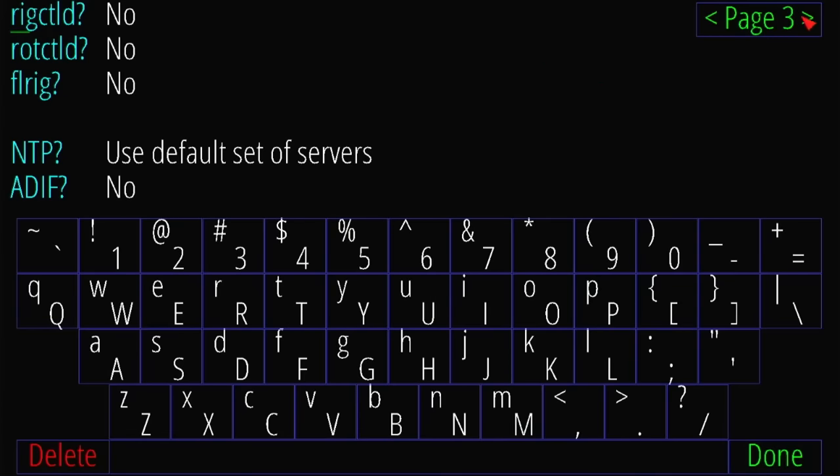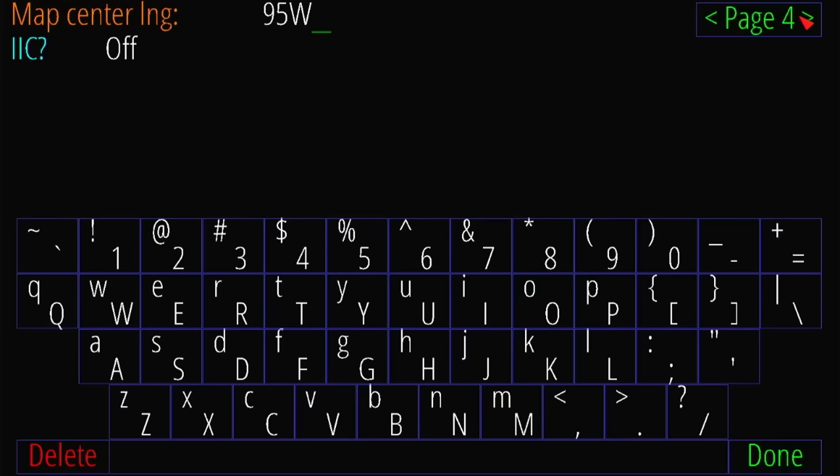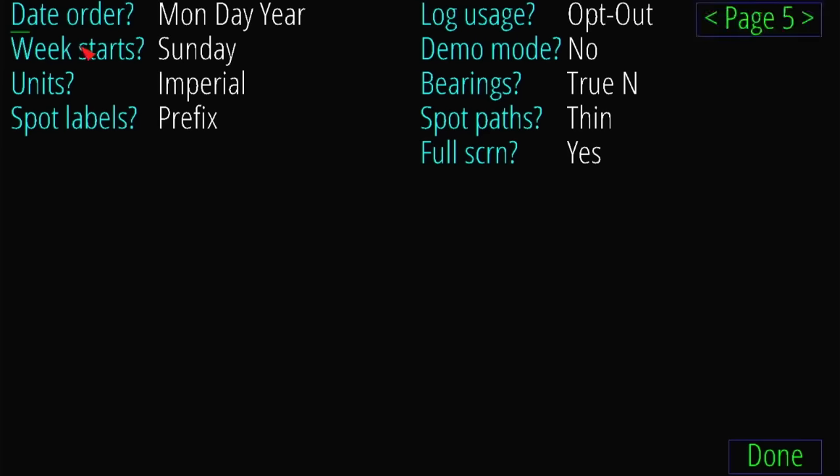There's NTP and a map center option. I'm kind of at 95 West longitudinally, so you put in where you want the map to be centered — if you're in Europe you obviously won't be at 95 West. There are also settings for date format, where your week starts, Imperial or metric, and whether you want spot labels as the full call sign, just a dot, or prefix. All kinds of things on here.